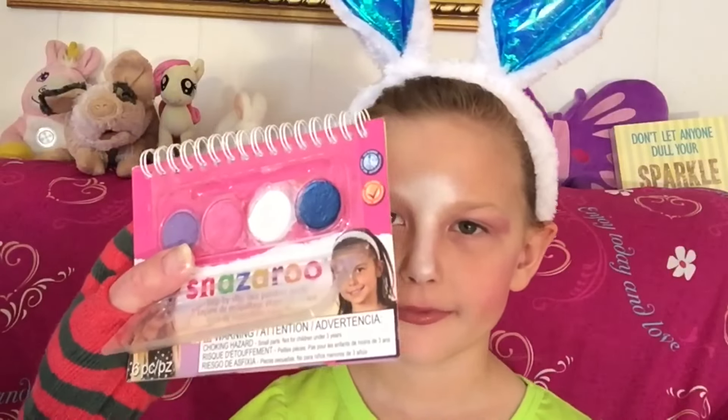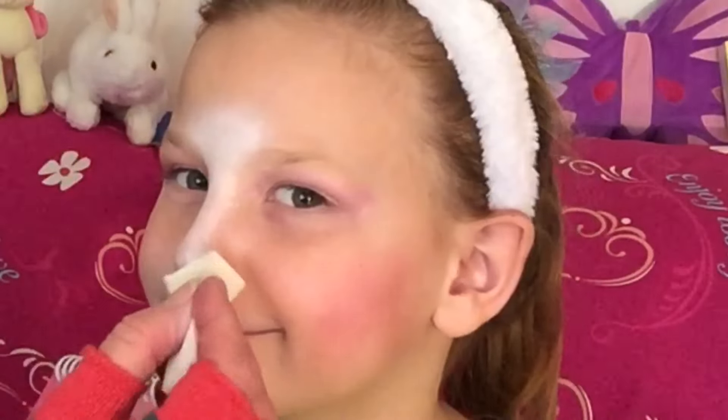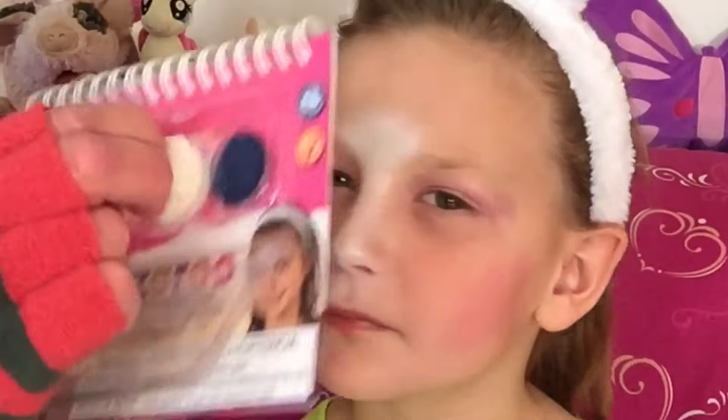These Snazzaroos need water, so if you ever get them, just know that. Get under your nose here, and here, and here.